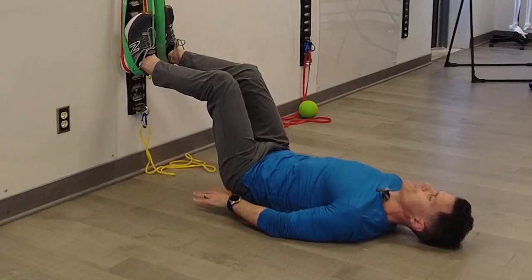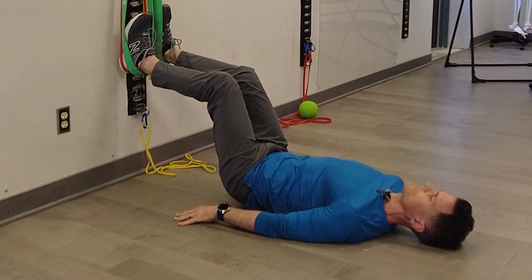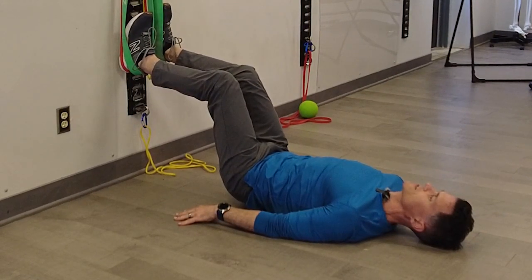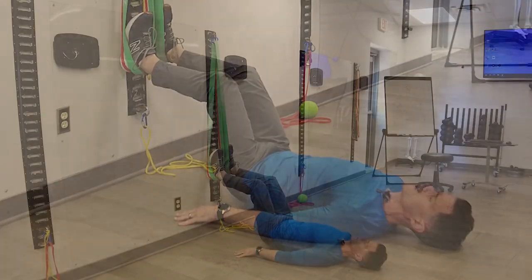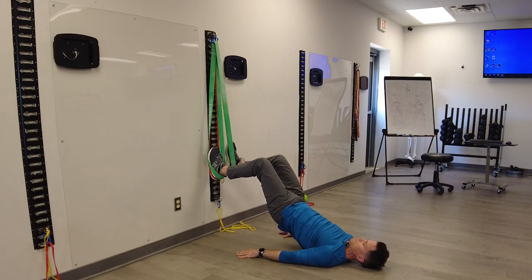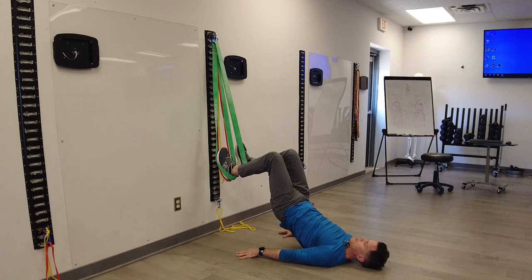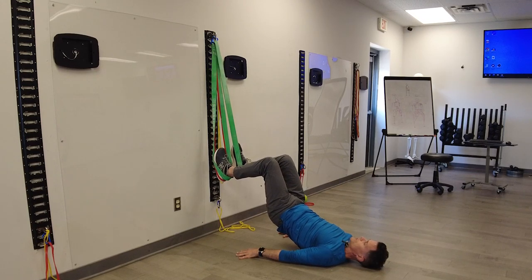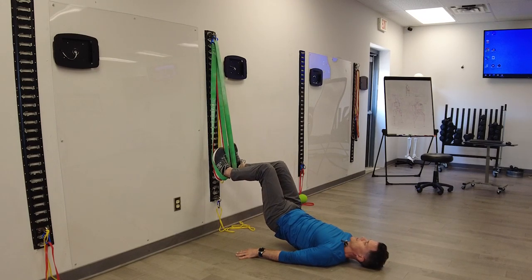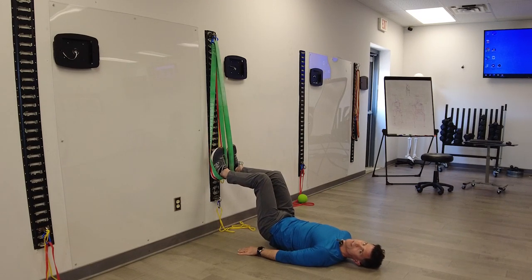Let's do that again. Set up, breath out. Notice I'm not touching the ground, so it's elevated the whole time. Engage the TVA, lock the ribs down, squeeze your pelvic floor, pre-contract the glutes, bridge up — see how high you can get. Then pull back into a hamstring curl at the top, making sure you don't lose your glute tension. Breathe in and slowly allow the knees to extend and the hips to flex back down to the floor. Just don't let the butt touch.